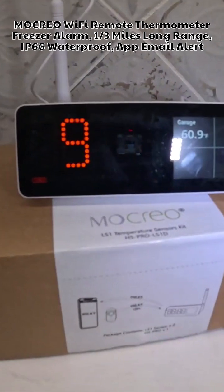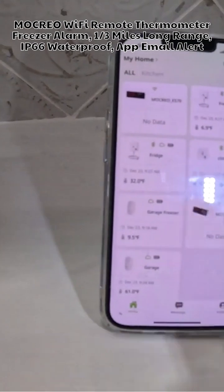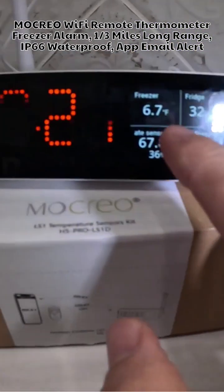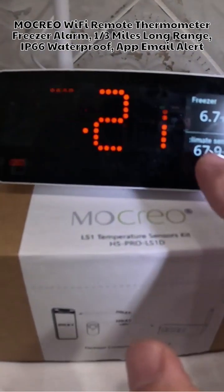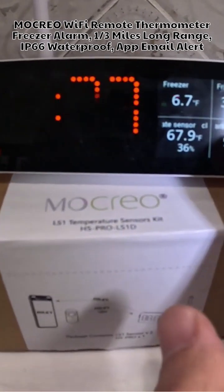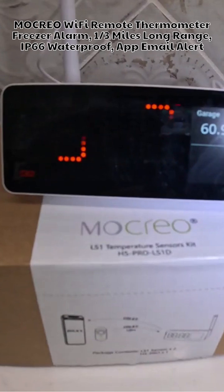A really nice feature of this is all of the sensors. It has an app, so I have all of my sensors here. You can name all the different sensors if you want. You can see it has my freezer, my fridge, a climate sensor, a sensor in my room which has humidity, one in my garage freezer, and then my garage itself.